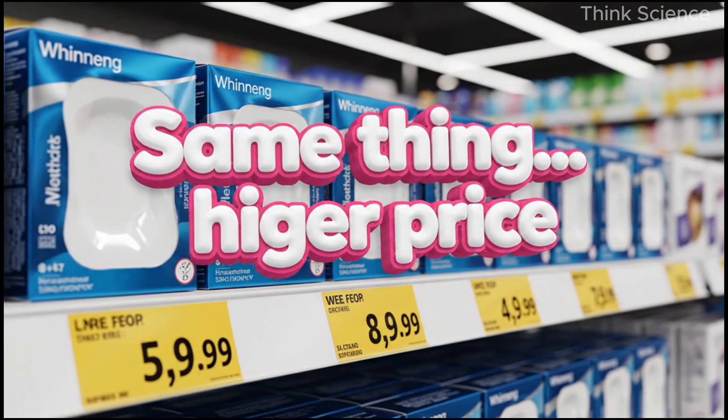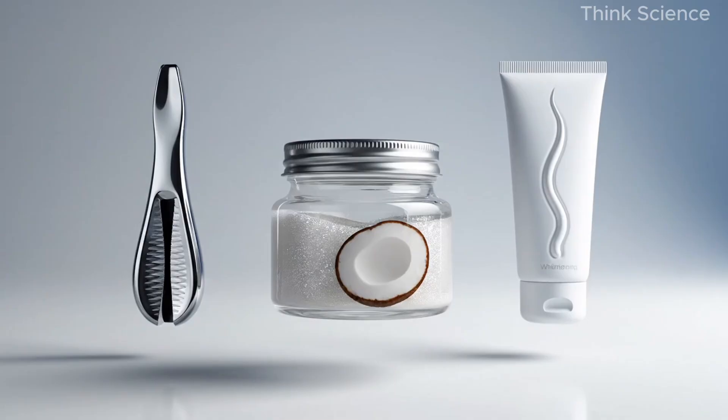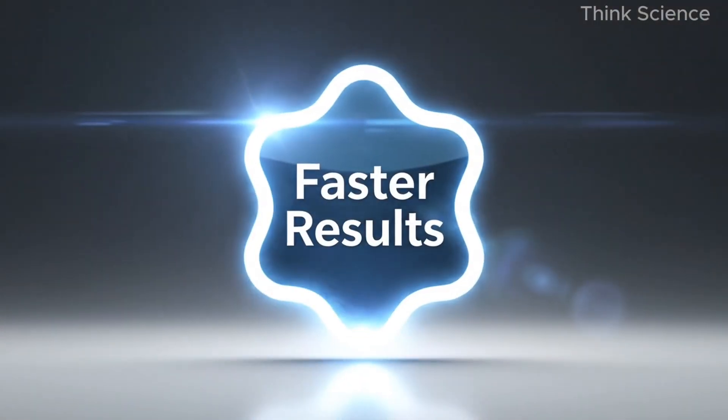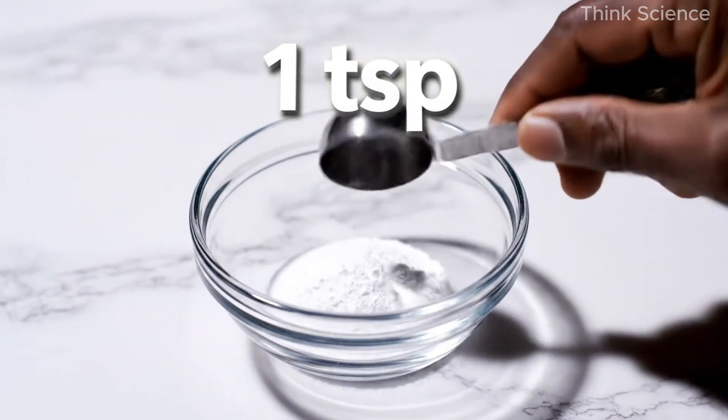Fun fact: those whitening strips people buy online use hydrogen peroxide too — same ingredient. But they charge twenty, thirty, even forty dollars for tiny pieces of plastic. We're going to do this the safe, gentle version. How to make the whitening mixture: grab a small bowl or container.